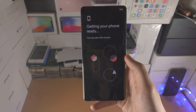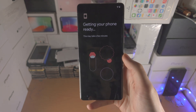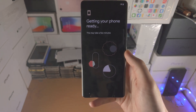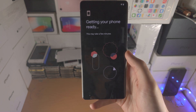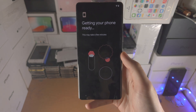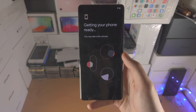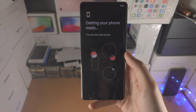Once connected to Wi-Fi, you'll see 'Getting your phone ready.' If you have a Google account that was linked to the phone in the past, you may need to enter it in. If you're buying a used Pixel 7 Pro off eBay and it asks for a Google account you don't know, you'll need the previous seller to enter it. If they can't, they may be trying to scam you or the phone may be stolen — definitely get a refund.